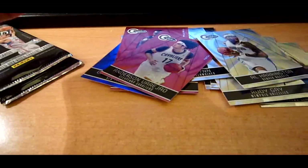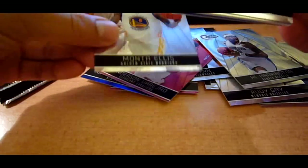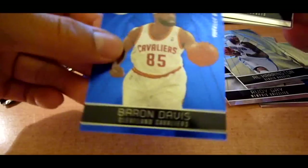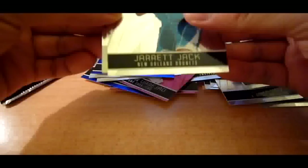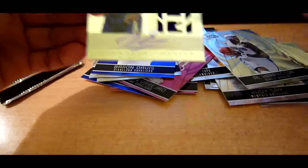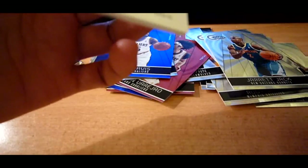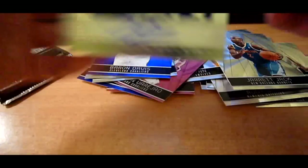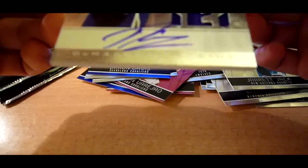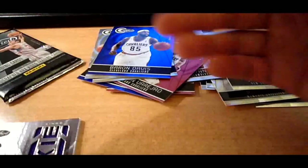The next pack — still waiting for our autos, and I believe this might be our auto rookie. We got a Blue of Baron Davis. And for the rookie — oh, nice — we got DeMarcus Cousins on-card. Very nice. Out of 593, number 34 out of 593. His auto went into the jersey a bit, but I'll take that. Good stuff.